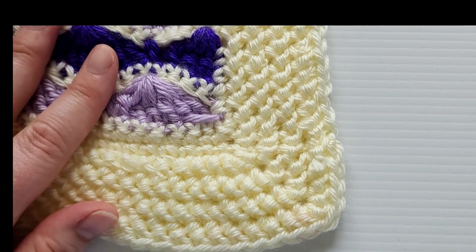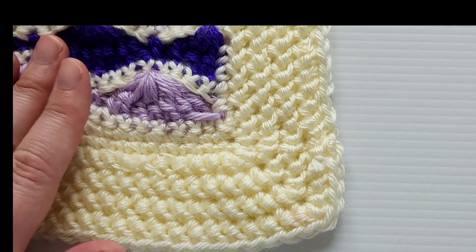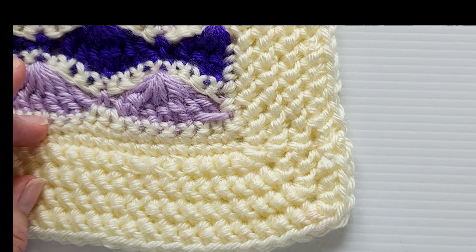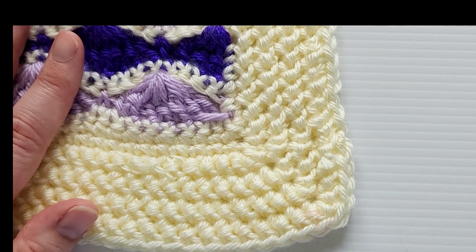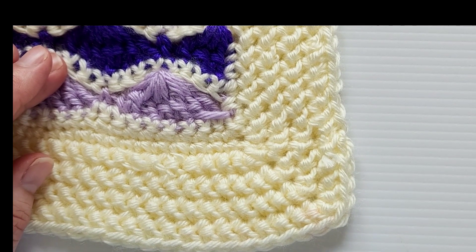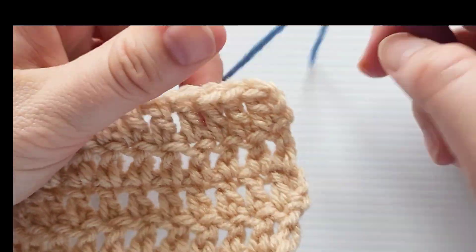This is a crochet border stitch — you can see it here on a blanket I just recently finished. I really like how it finishes off the piece. It's just a one-stitch repeat and you can do as many rows as you want, so it's very versatile and super easy to use. Let's go ahead and get started.